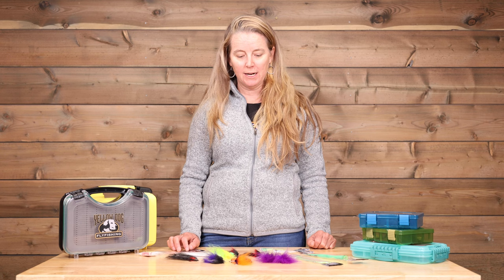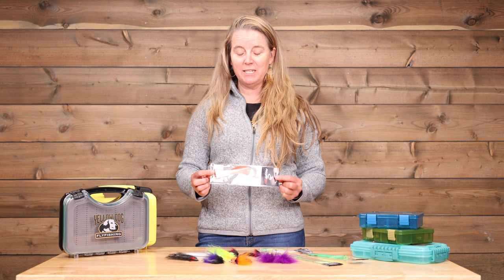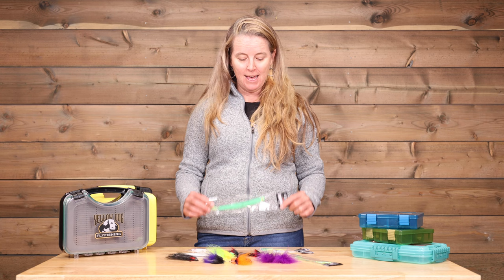Have some fun with your fly selections for Cuban species that are a little on the fringe, like cudas. Be sure to bring some poppers and some cuda flies, and hopefully the opportunity presents itself to utilize them and have some really great moments hooking up with some fish.